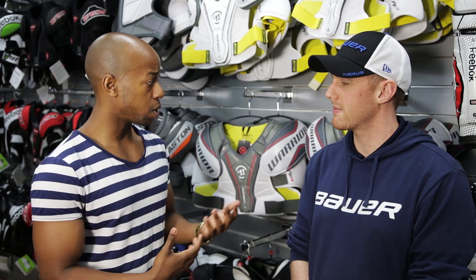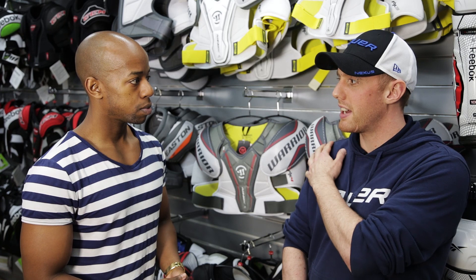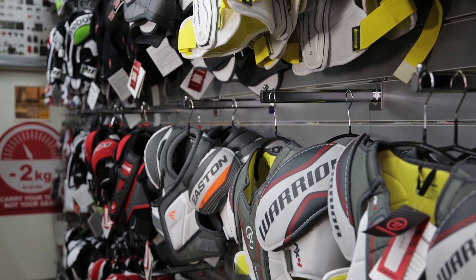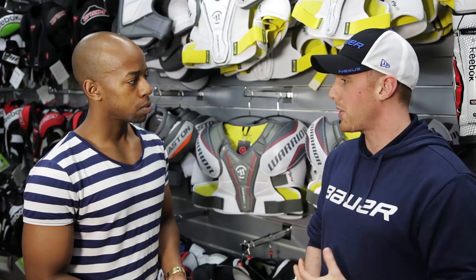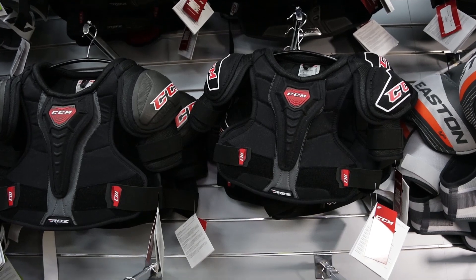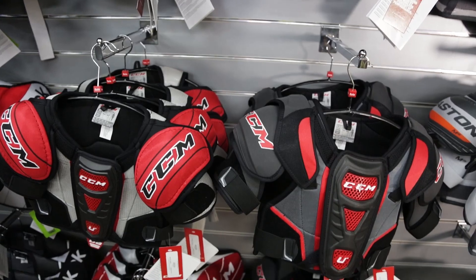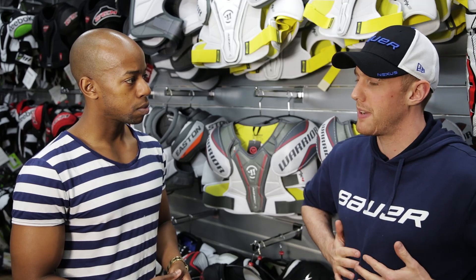Taking a look at body armour now — what are the things we need to keep in mind? The main thing when sizing someone for body armour is that their shoulders are landing right in the centre of the cups, because if they're dropping too low or coming up too high, that's where you're going to get injuries from impact. The actual chest protection doesn't change that much across models, but it does vary within the range. Lower models are a bit more flimsy, while top of the range models are really sturdy. Fit-wise, CCMs tend to be quite small and compact, the Reeboks tend to be a bit more bulky, and the Warrior has huge shoulder caps but still fits quite snug around the chest.